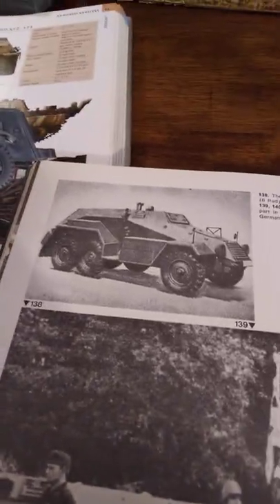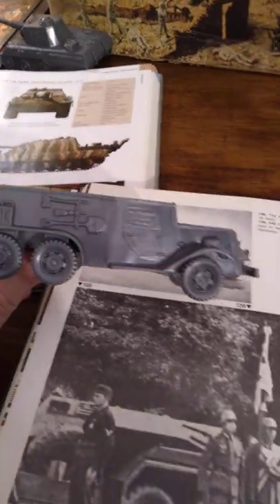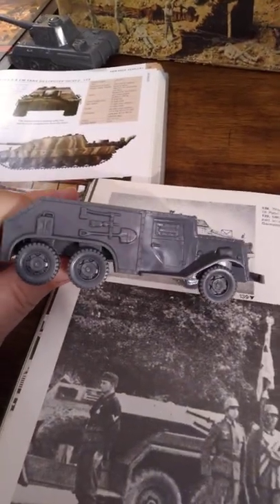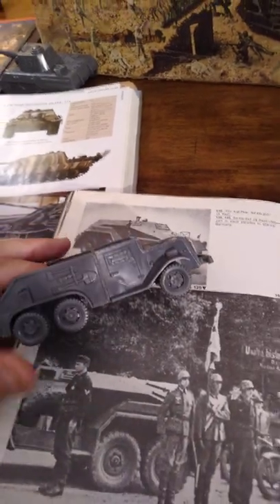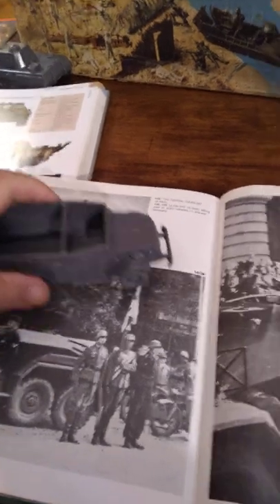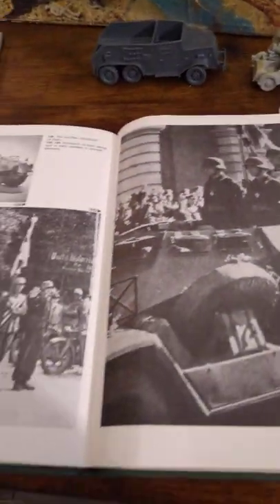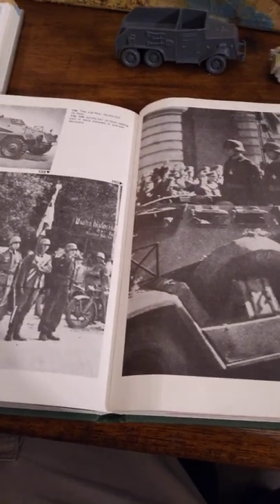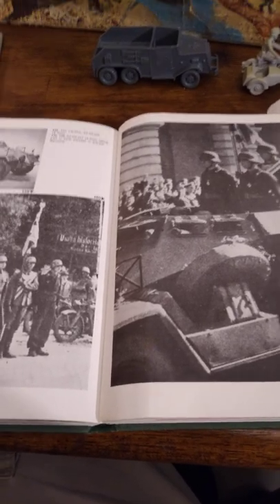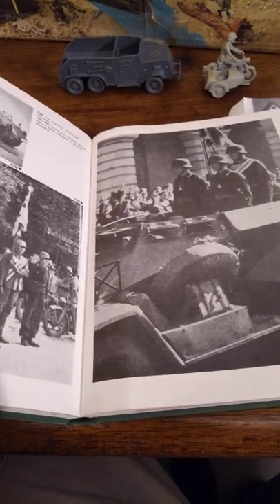That was the closest I could get. I think when Marx was doing these things, they weren't trying to make an exact copy of something but more to give an impression. It's kind of like that TV show The Rat Patrol in the 1960s, where they would use American tanks from the Spanish Army painted tan with Baltic crosses all over them. Anyway, so that's the armored car.